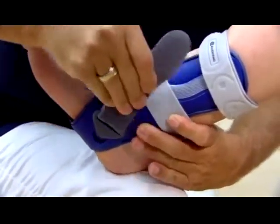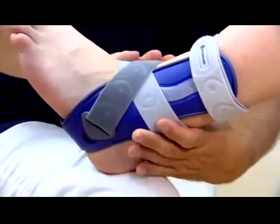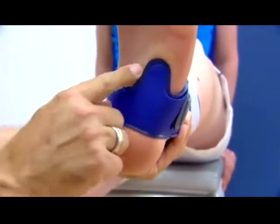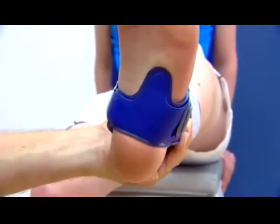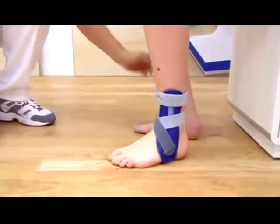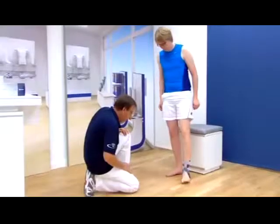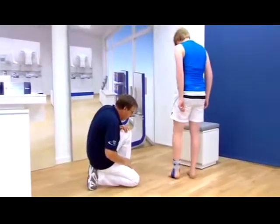The end of the lower strap is fixed into place from the bottom to the top using the eyelet and fastened with the velcro strip. The foot is then raised and checked to make sure that the tongue is not cutting in. If it is, the stimulation pad can easily be bent back. With the patient in a standing position, the straps are checked to ensure that there are no creases.